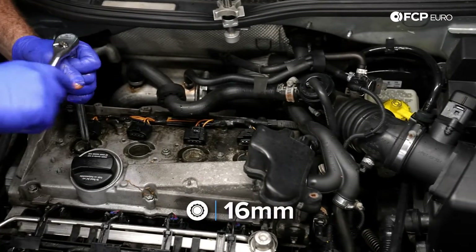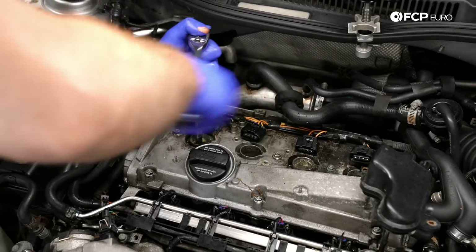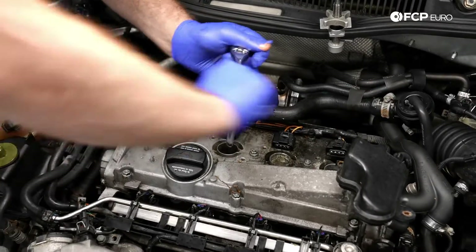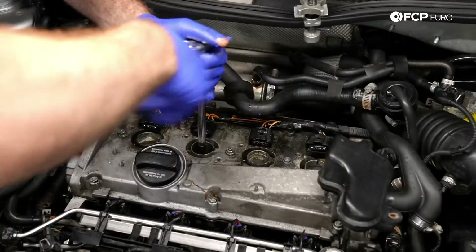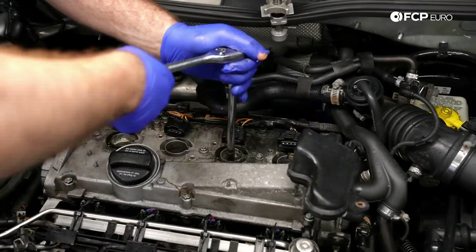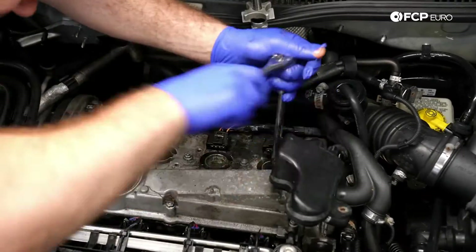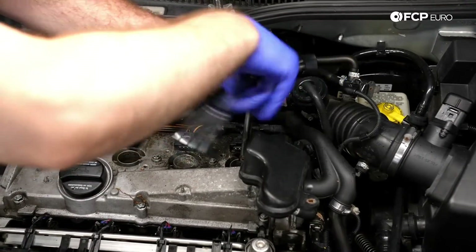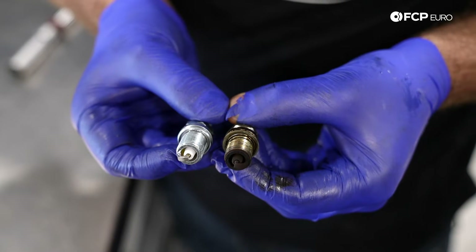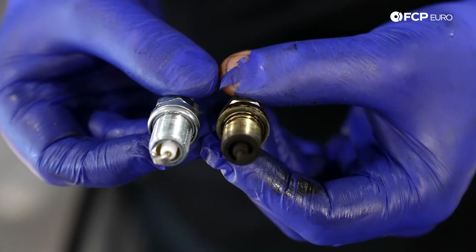Now that that's blown out, let's take a 16 millimeter spark plug socket and go ahead and remove our spark plugs. Here's a quick comparison of the old plug we pulled out versus the new one — you can clearly see the electrode is completely worn out, and it was definitely time for some new plugs.